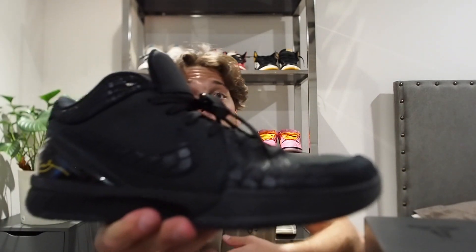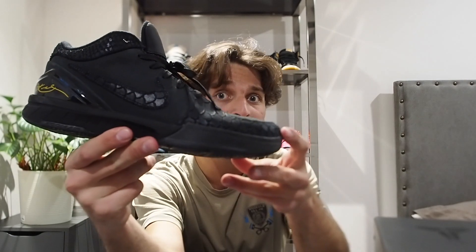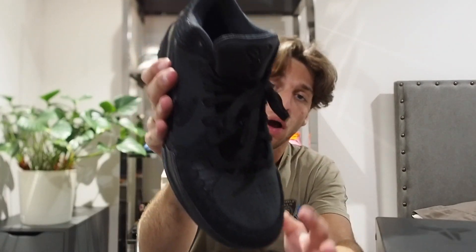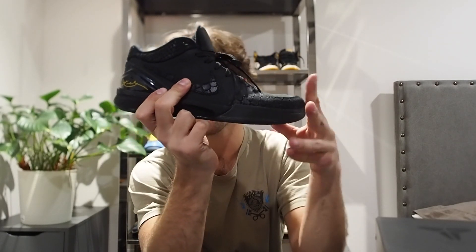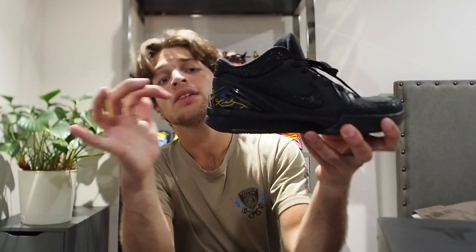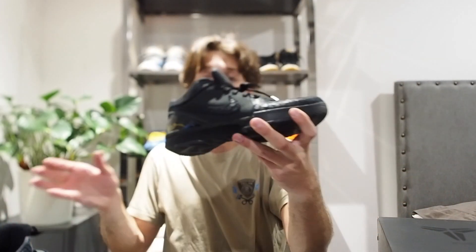Let's jump into the shoe itself. On the lateral side we got an all black upper with different materials. The toe guard is a bit of a snakeskin kind of feeling material. On the toe box area we got a suede overlay which is actually pretty soft. The swoosh goes back to that snakeskin feeling material that is on the toe guard. On the back heel cup we do have a glossy black TPU, which does have Kobe's signature — only on the right pair, not on the left. That is really cool.